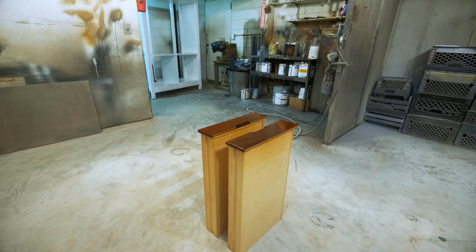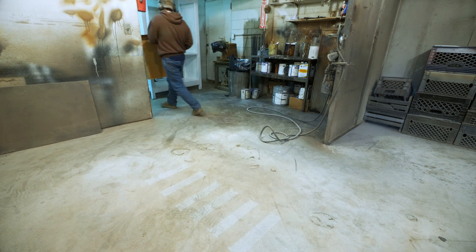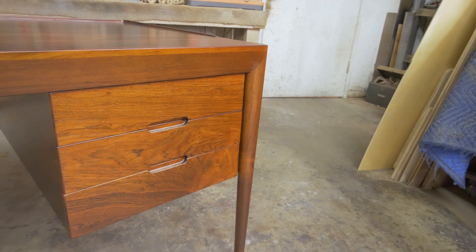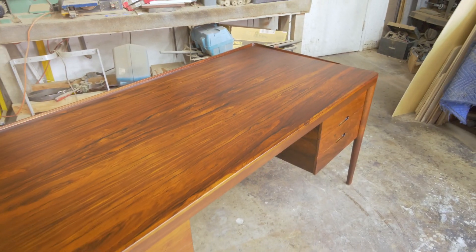Are you ready to see what all this hard work was for? Like and subscribe if you want to follow me for more content like this. Leave a comment below to tell me what other pieces of furniture you want to see us refinish. Thanks for watching!